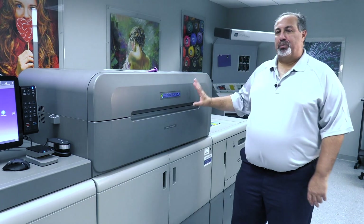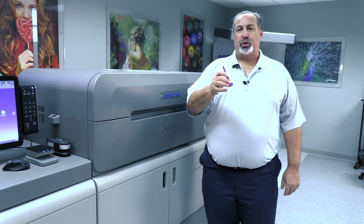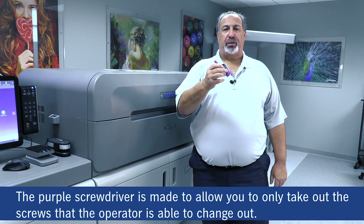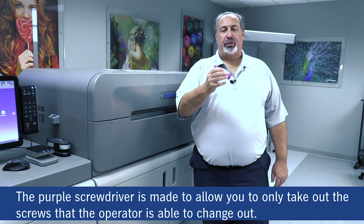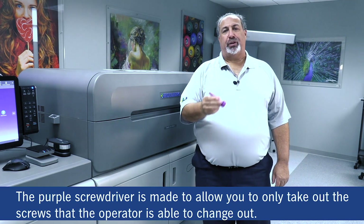Right now everything looks good, but we're going to go in and change the part in the machine. We're going to grab our purple screwdriver, which allows us to take the cover off and take the part out. This purple screwdriver is used by the operator and only takes out certain screws.